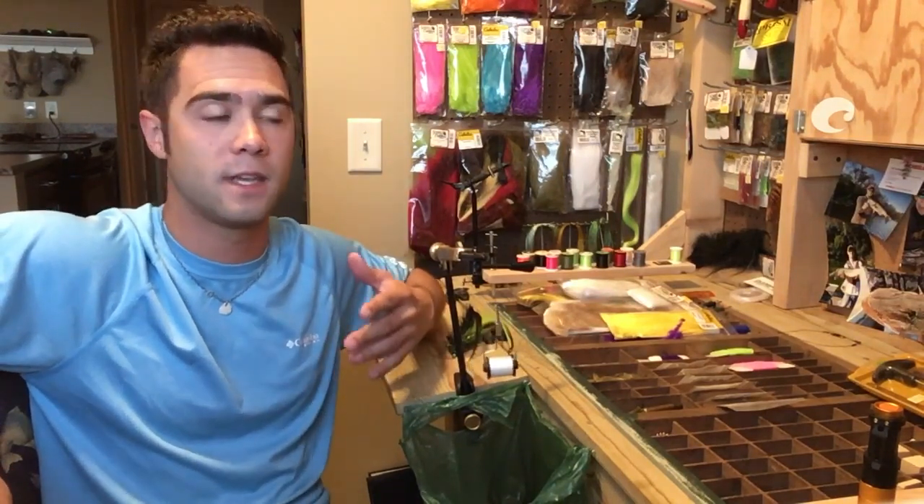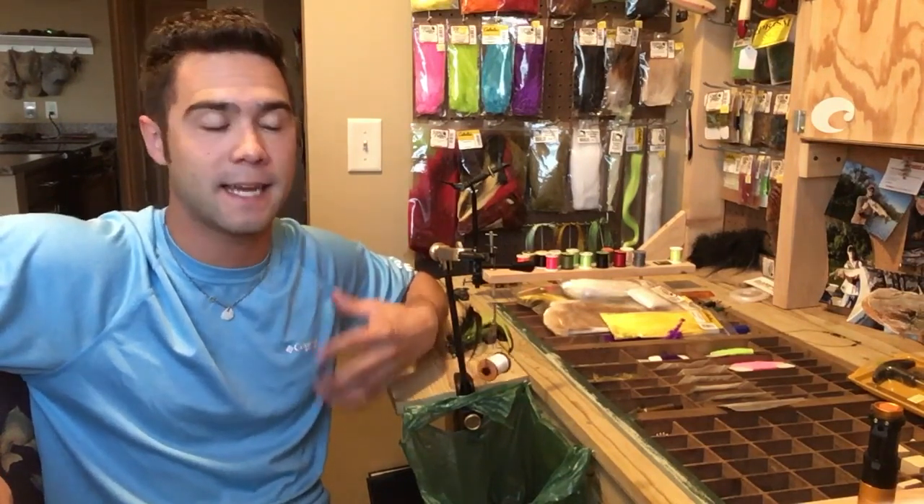If you guys like this, I'll do some more instructional videos on how to tie flies, what to work with, the tools that you're using, and the things that you can do to make your own baits — because it's really cool. That muskie that I caught on the fly, not only was it my first muskie on the fly, but it was also the first big toothy fish that I caught on a fly that I designed and tied myself. So I'm going to teach you guys how to tie that today.